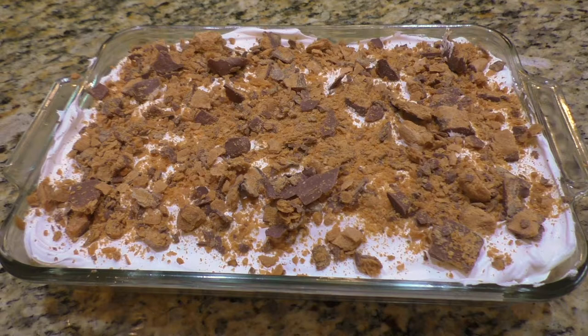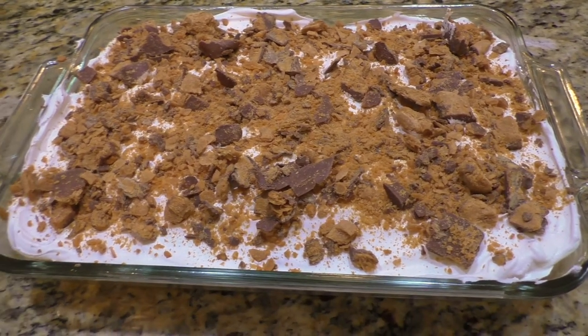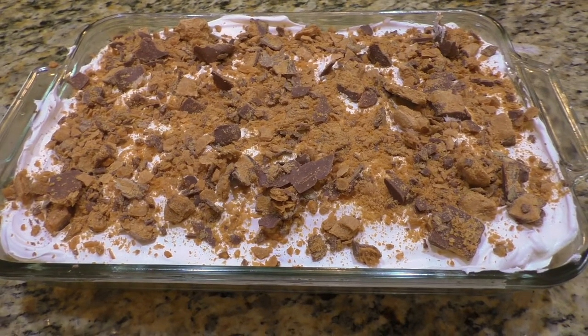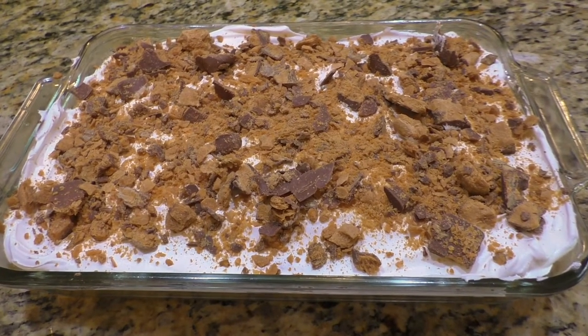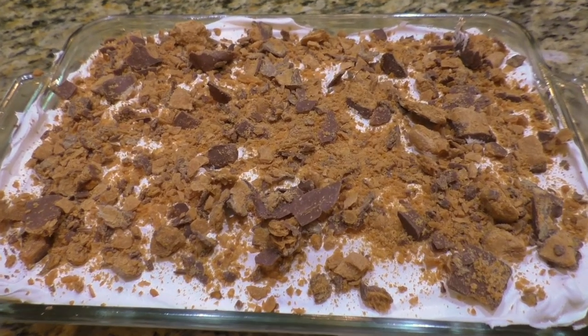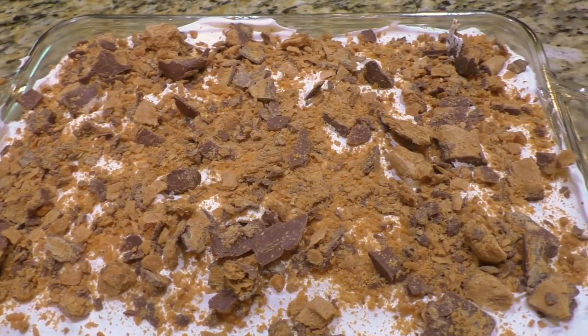Take a look at this Butterfinger poke cake — doesn't it look delicious? This is episode five of my series The Perfect Pokes. If you want to see how I made it, stay tuned.